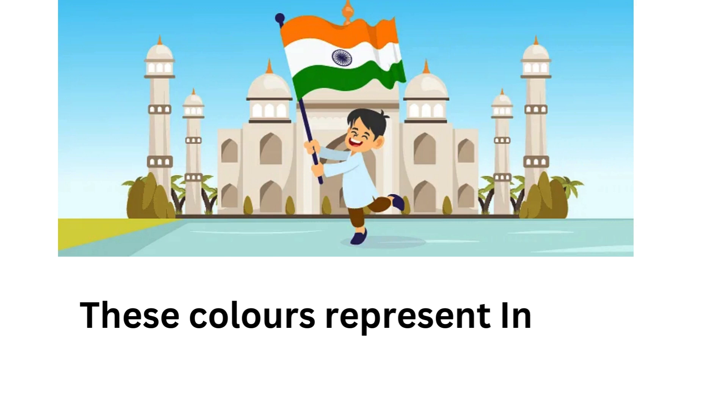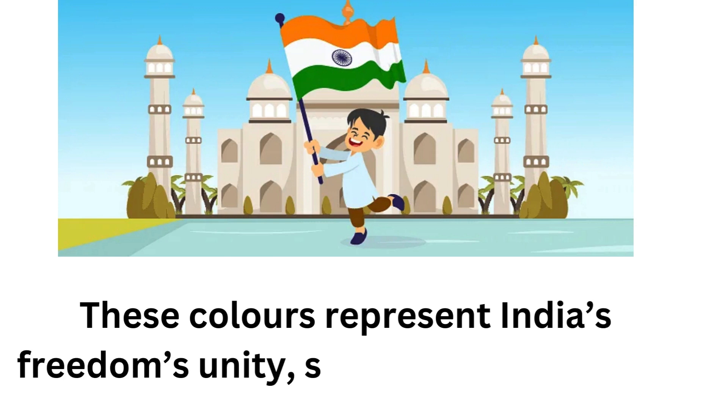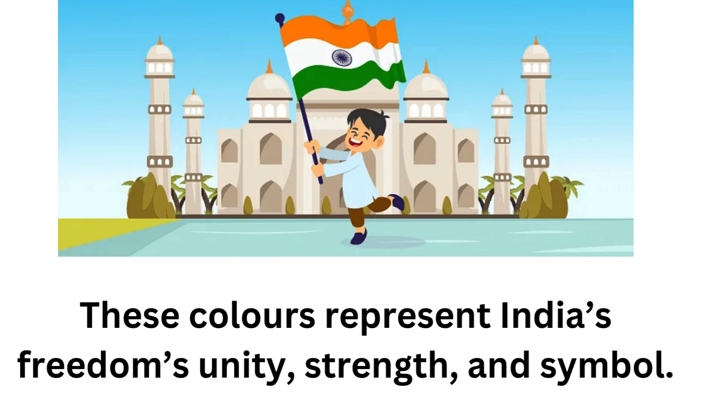These colours represent India's freedom, unity, strength, and symbol.